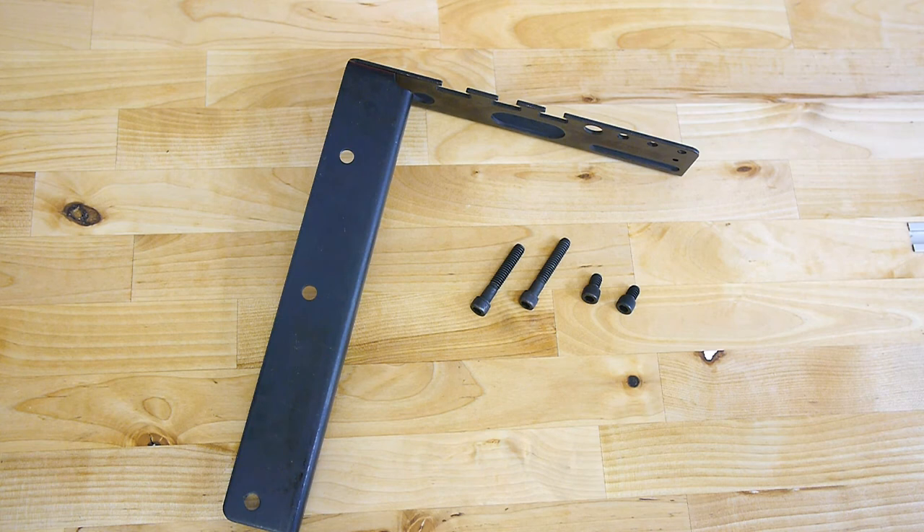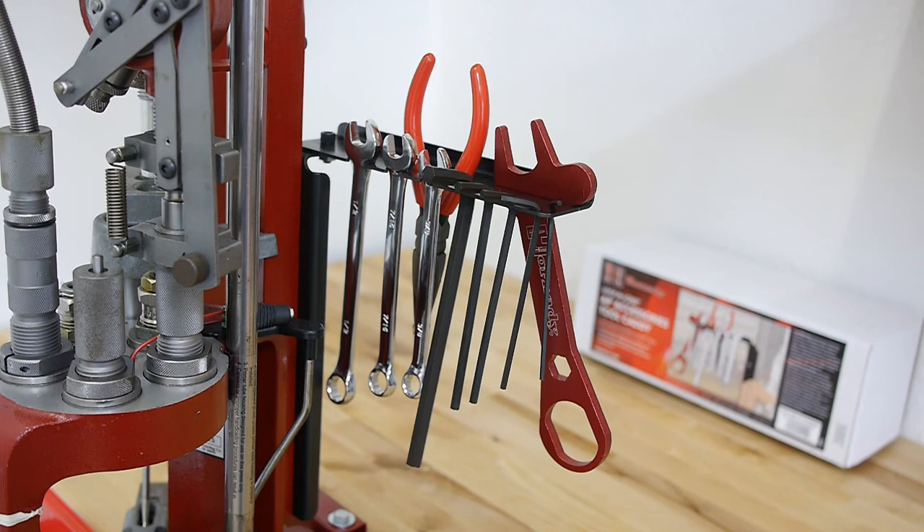I'll mount the tool caddy to my Hornady Lock and Load AP now. The whole mounting process took maybe five minutes, and now I've got the tools where I need them. That was the main reason I chose to buy the Hornady tool caddy — in the past I was always searching for my tools, but now they're right where I need them.